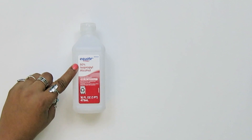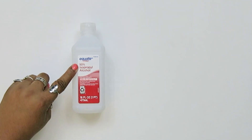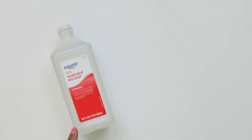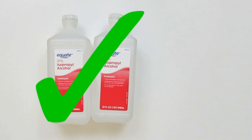This 50% rubbing alcohol is unacceptable for this recipe. By the time you add the aloe, it will be well under the 60% the CDC recommends. In this recipe, we'll be using 91% isopropyl alcohol, which is very strong.